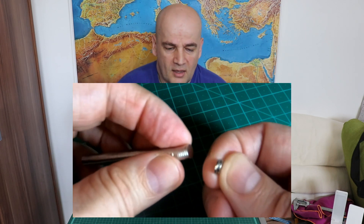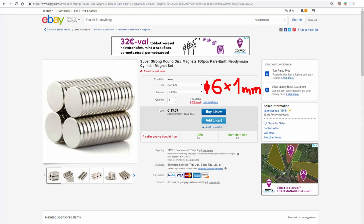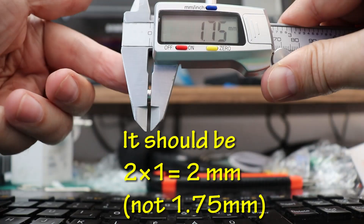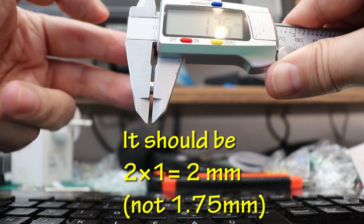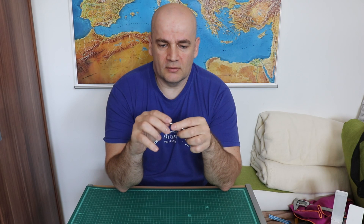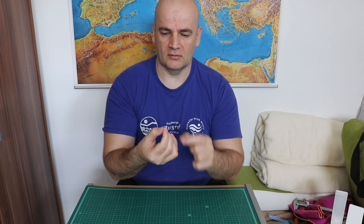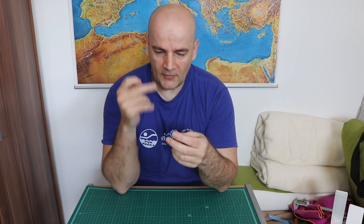I bought these small magnets on eBay — $2 for 100 pieces, very cheap. I would like to insert two of these into the dice. Never trust the dimensions listed on eBay.